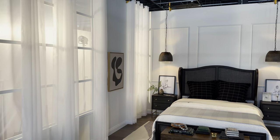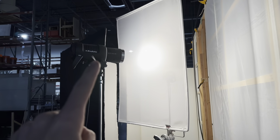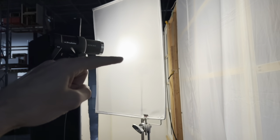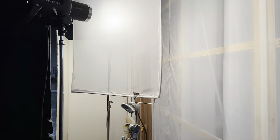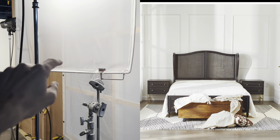Let me walk you through what's going on. This light would be more or less the key light — it's shining through this scrim because I want to soften out the edge. If you can see right here, that gave it a little bit of a harder edge on our back wall and I want to soften that out a little bit.